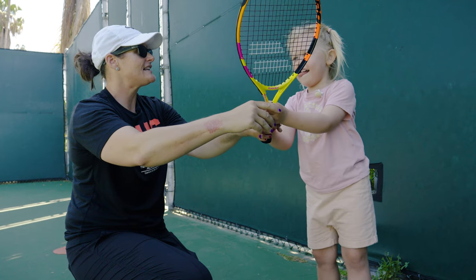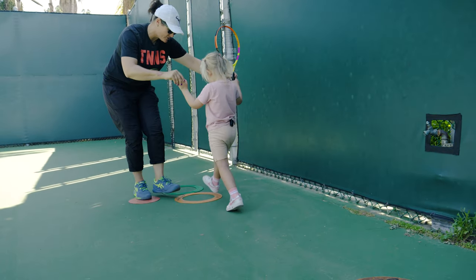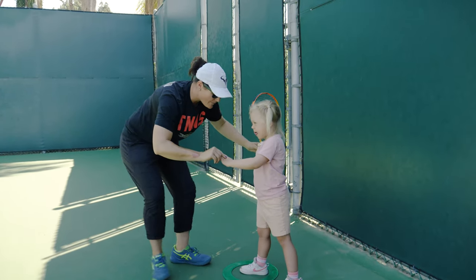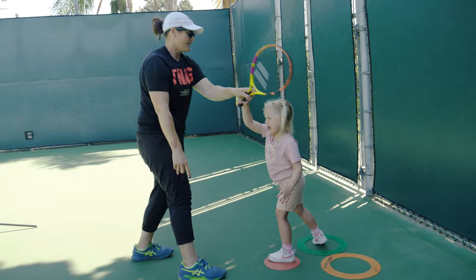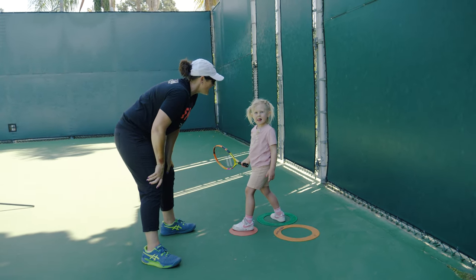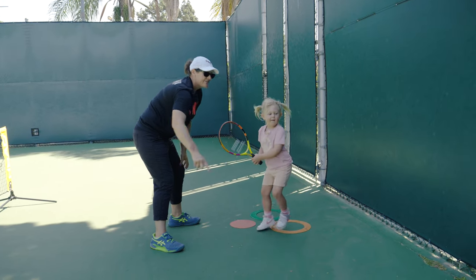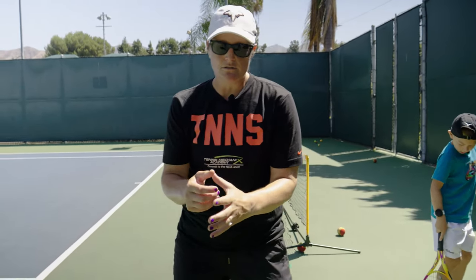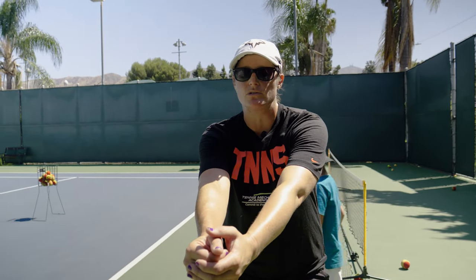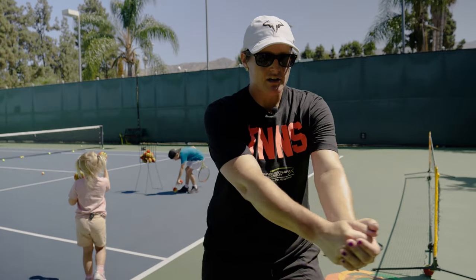So you're going to go zero. And then when I say one, you're going to set up here like this. Then when I say go, you're going to run all the way to here, set your feet in the circles. You're going to wait like this — your toes are going to be this way. Then I'm going to drop a ball for you to hit right here. When I drop it, this foot steps onto the red. You're going to swing and finish. This really creates space when they turn so they don't overrun the ball.